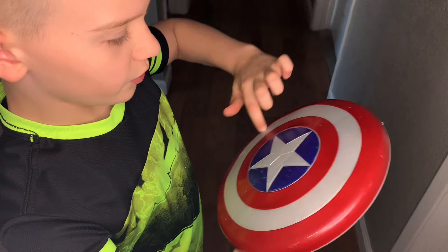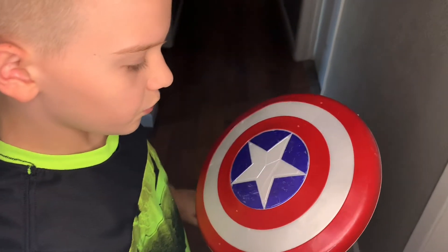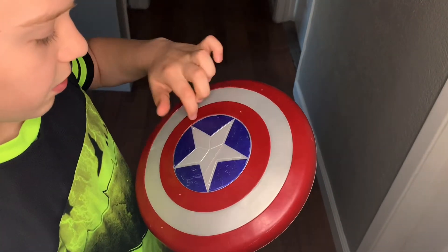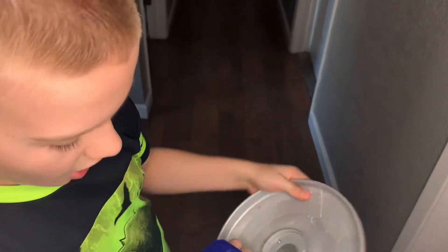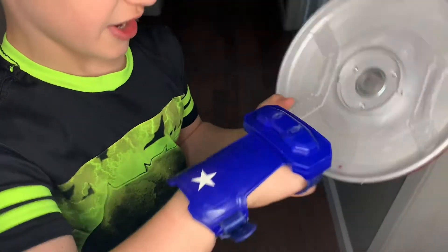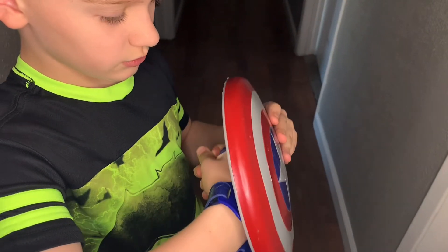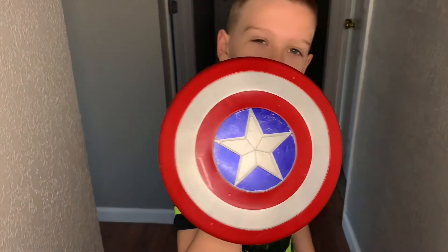I think it looks really good with the detail work — like the star, and the blue, the red, and the silver. I really like how they made it. The magnetic feature really helps in my videos. So there's the magnetic Captain America shield — bye!